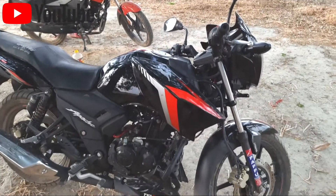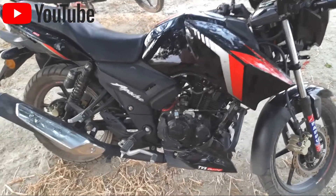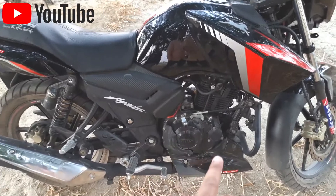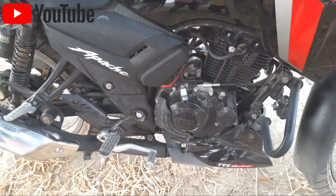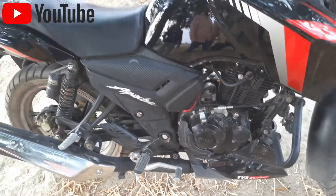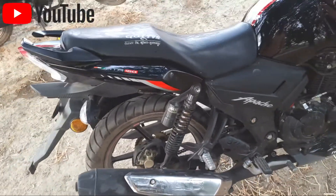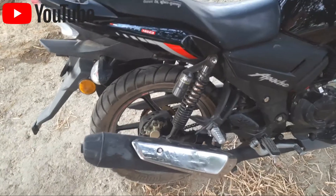The new model Apache has a little change. There is a little change in the rear view. You can see there is no reserve in the rear view.